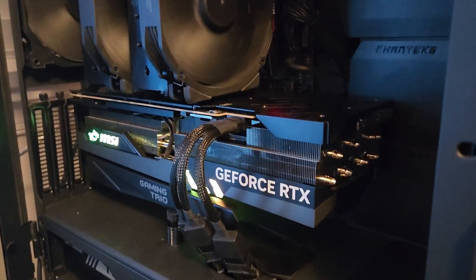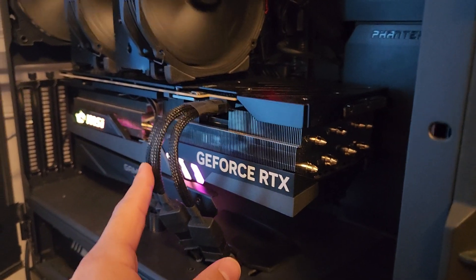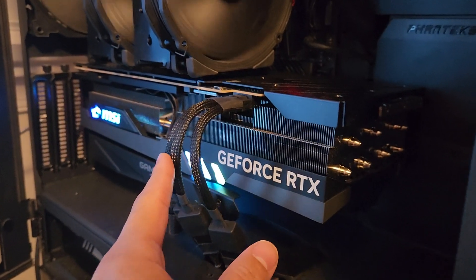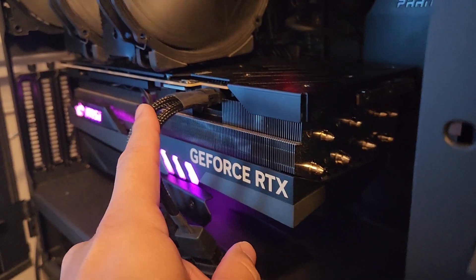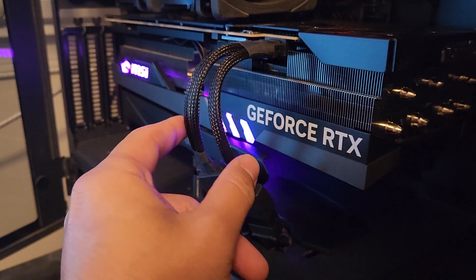Hey guys, crewman here. I've been seeing some stuff about 4090 power cables having issues. I just want to do a quick video to go over this — when you install these, before you install them, make sure you bend them here in the middle.